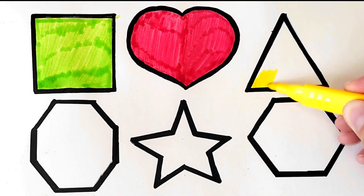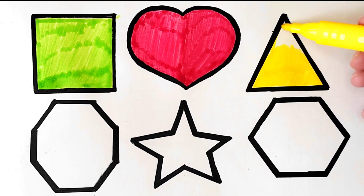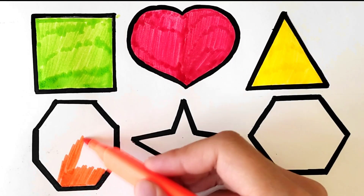Yellow color. I am coloring a hexagon with orange color.